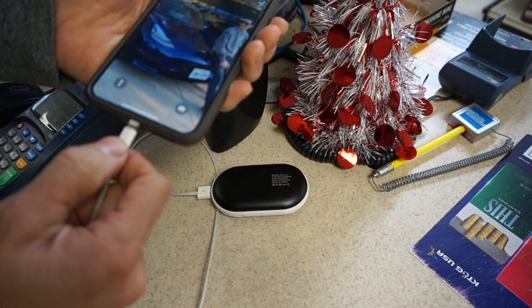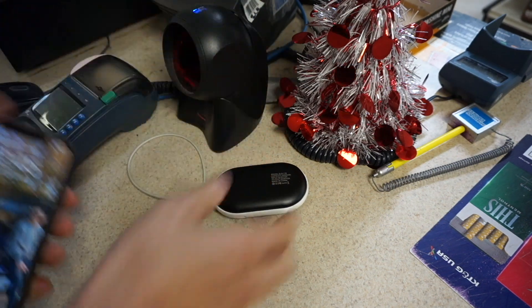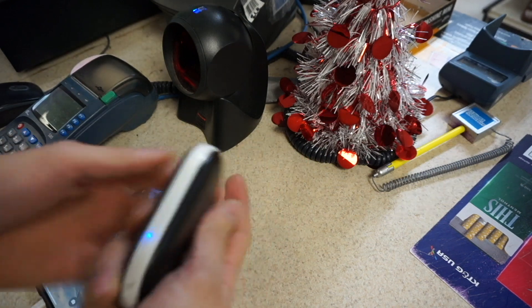Just to show you that it works — plug it in, there it's charging. I think it's very handy to keep with you in the winter time.